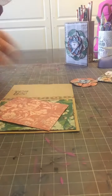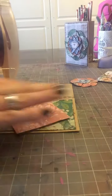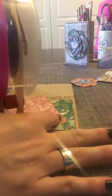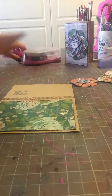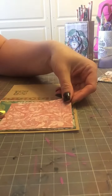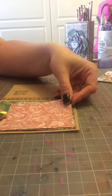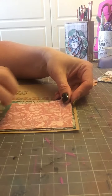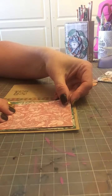I'm going to go ahead and adhere this first. I do use a lot of adhesive — some people really cringe when they see me do this because you only need a little bit, but that's not how I work. I always buy it on sale though. I'm doing this off center because I want my flower to take up the majority of the room down here, so I'm just going to place this like so.